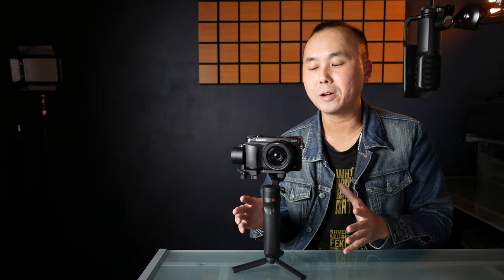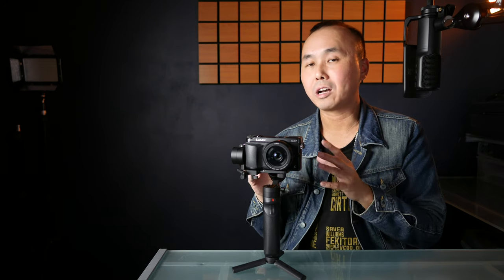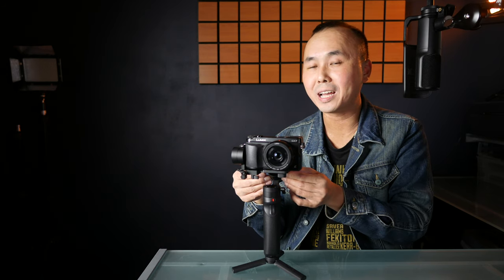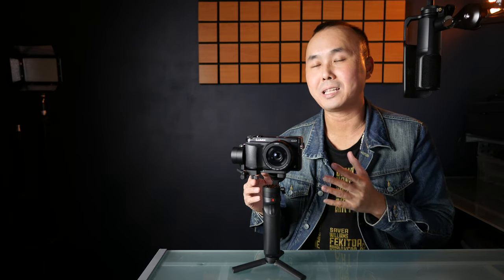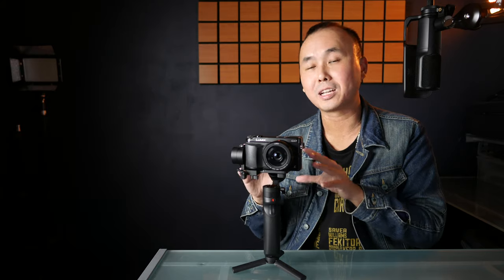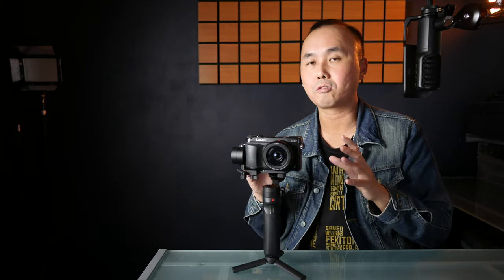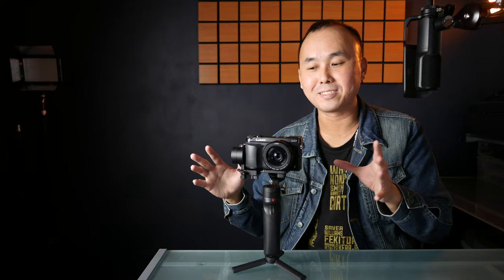There are a couple of things to remember. First, when setting up the gimbal, you do need to loosen all the knobs when trying to balance it — if they're tight you cannot move the arm at all. It may sound silly, but the first time I tried to set up a gimbal I kept thinking, 'how do I move it?' — and that's because I forgot to loosen the knobs. Second, remember to remove the camera strap and lens cap before you try to balance the gimbal. Once you remove the lens cap, the balance will shift and you'll have to rebalance.